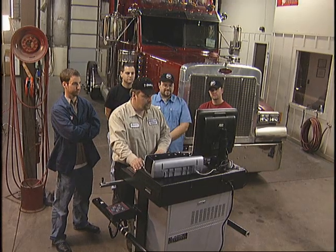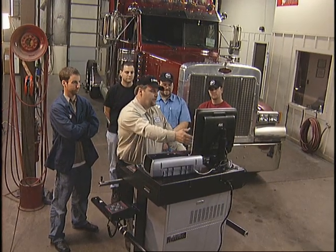To learn more about making adjustments to the axle, please enroll in our B-Line Alignment Training Course.